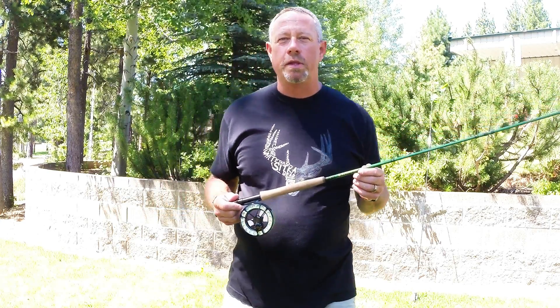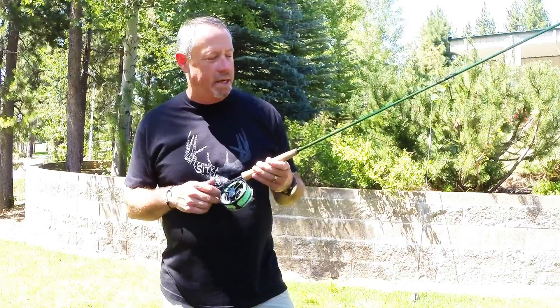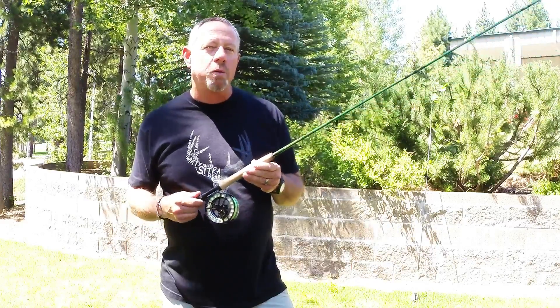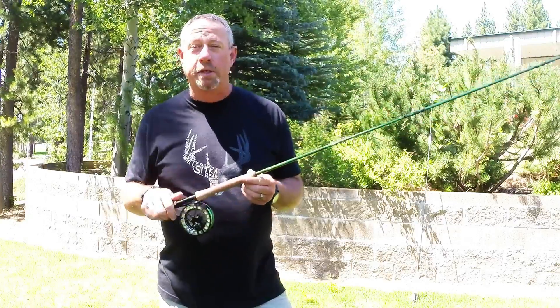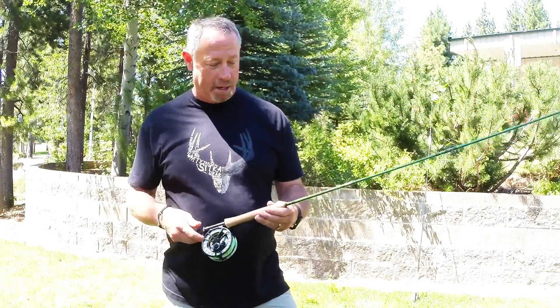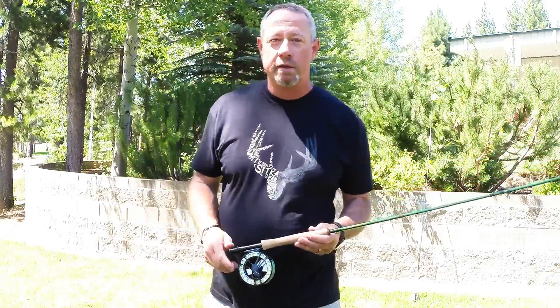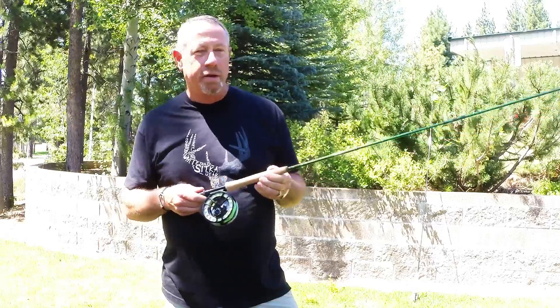Hey folks, George Cook here with a new Reddington rod — the Vise. The Vise is new for 2016-17, a price point rod at $199, fast action, sure to be a hit amongst the University of Oregon fans because we are duck-colored here. Sorry Corvallis, we hadn't built an orange one for you yet.